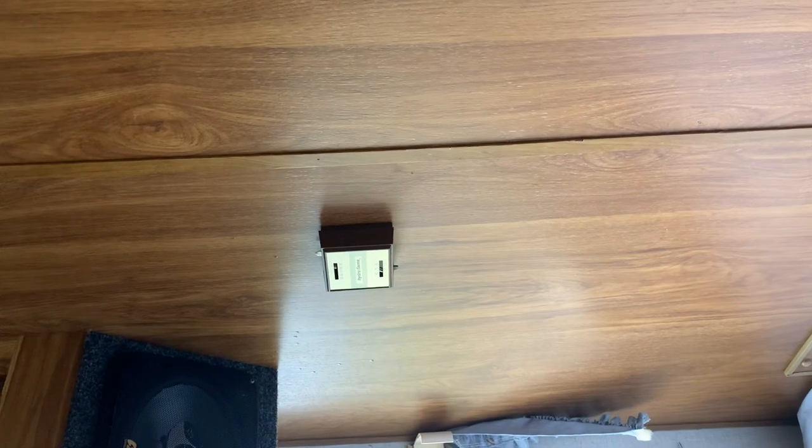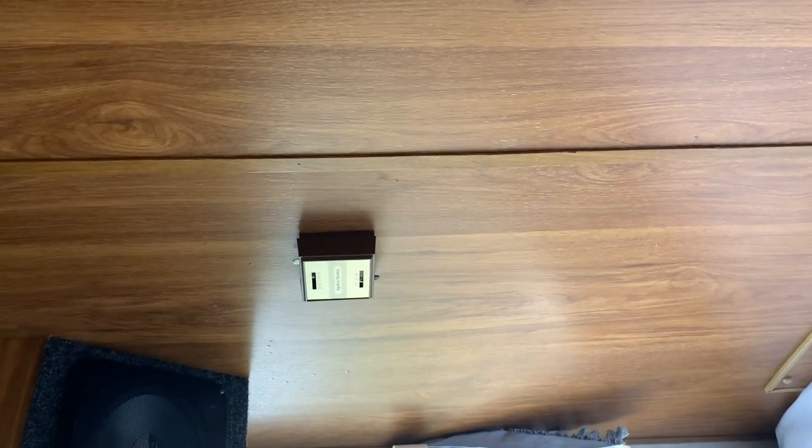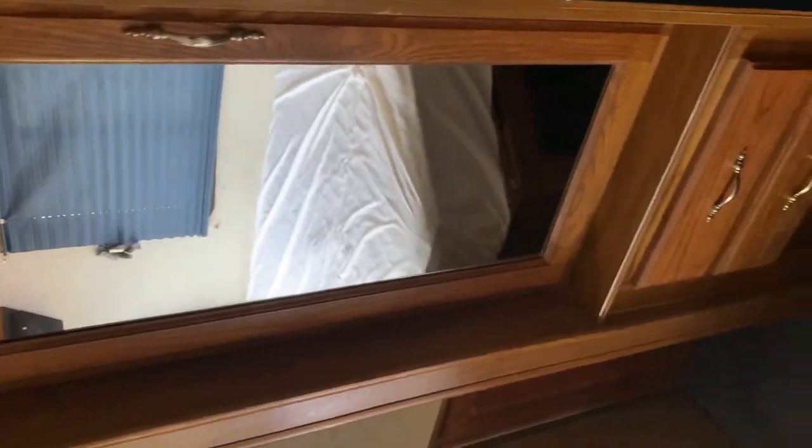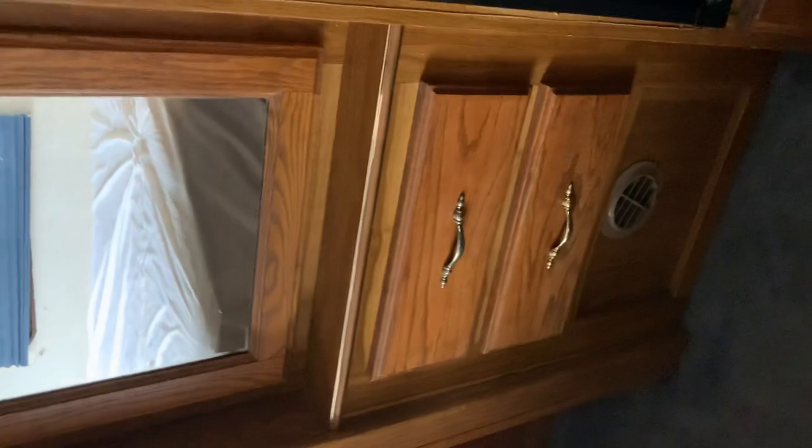Not many people need this, but that is the thermostat in case you need heat. It is getting a little colder out so you might actually need it. Turn the heat on — you need to have the gas on first. Keep moving: this is the closet area, there are a couple drawers down below.